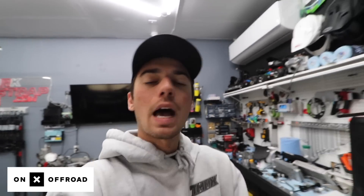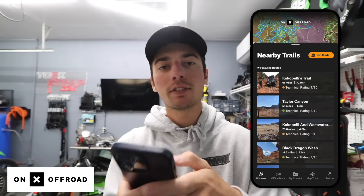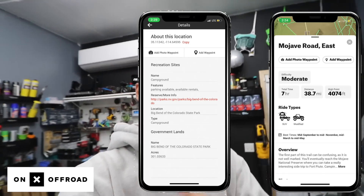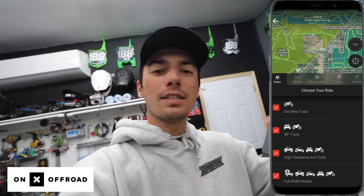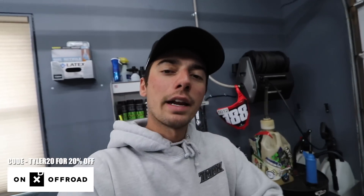Now that the weather's getting nicer, I'm trying to find some new trails to ride, which brings me into the sponsor of this video — Onyx Off-Road. Using the Onyx Off-Road app, it allows you to find new trails near you. Onyx Off-Road is the best app right now if you're trying to find new trails. Every point on the map represents new trails and there's thousands of them. It gives you the exact pinpoint location, pictures from people that have already been there so you know what to expect. The app works for dirt bikes, jeeps, ATVs, side-by-sides. Right now you can get 20% off your membership using my link in the description, or try the free trial. Thank you to Onyx Off-Road for sponsoring this video.